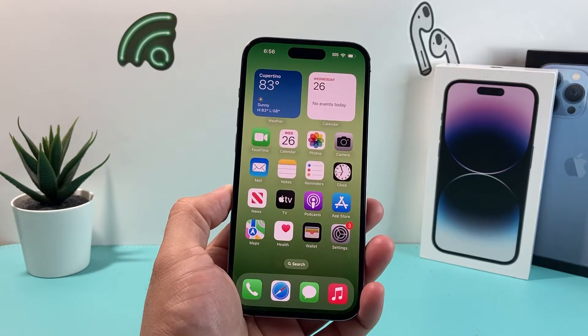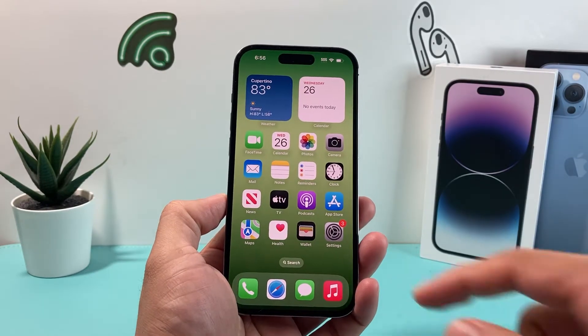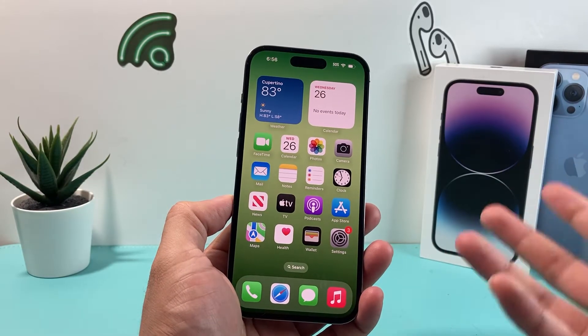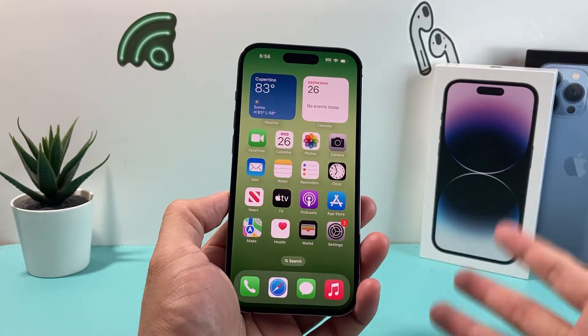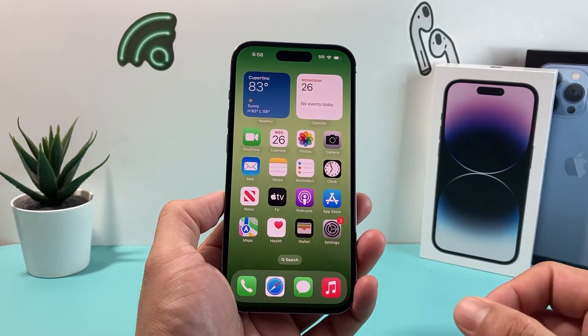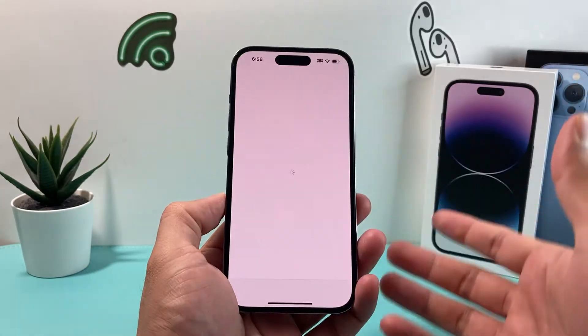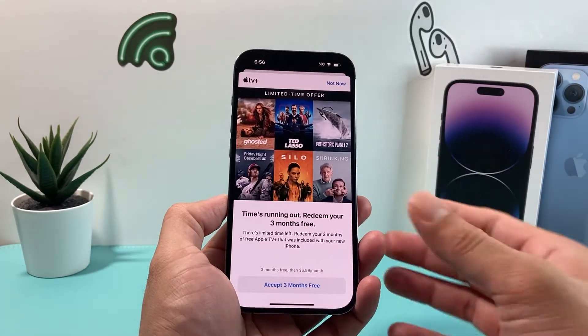Hey guys, TechMintra with a video for you guys. In today's video, we're going to show you how to fix your Apple TV app if it's not working on your iPhone, or you're having issues with it if you're trying to play shows on Apple TV. Let's go into the troubleshooting steps to hopefully resolve any issues — from the app not opening, not playing, or simply having issues with it whatsoever.